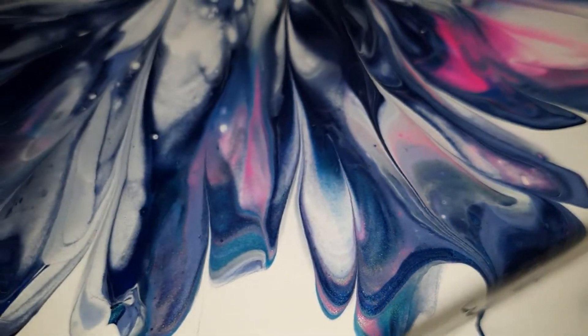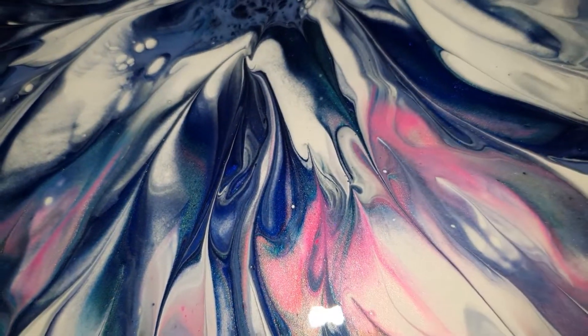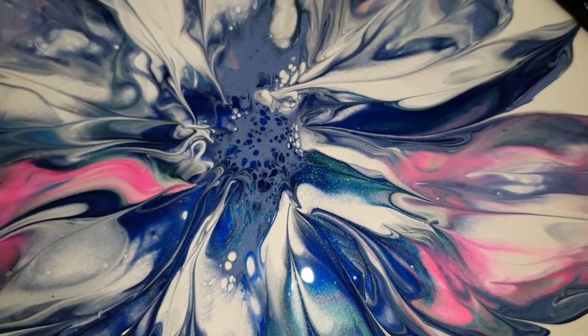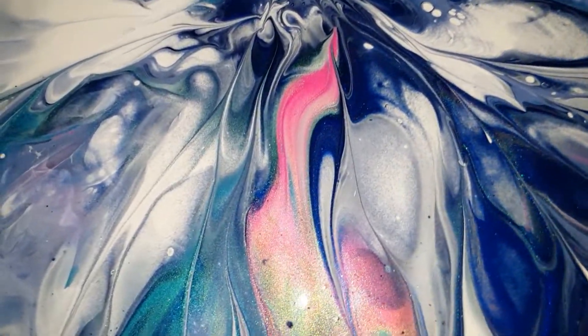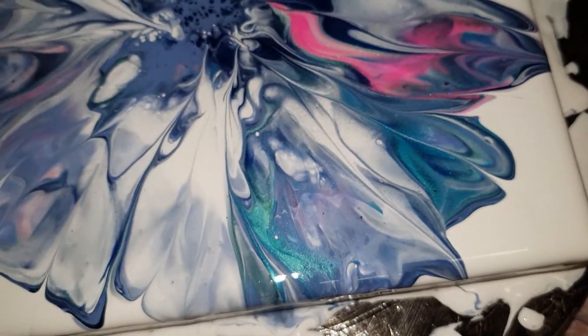That blue is just — I'm in love with that blue. The dark blue there, it's called Sapphire, I believe. And I have some more transparent paints as well, and they're creating that — look at that goldy sheen just there. I can't wait to see how this dries.